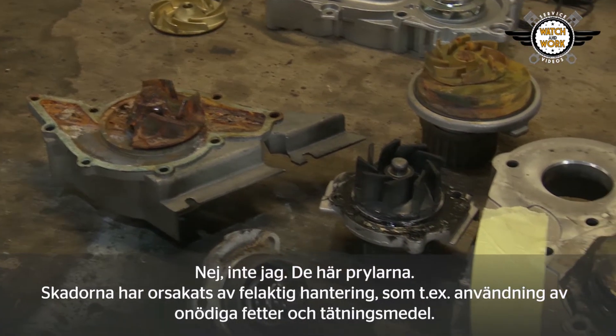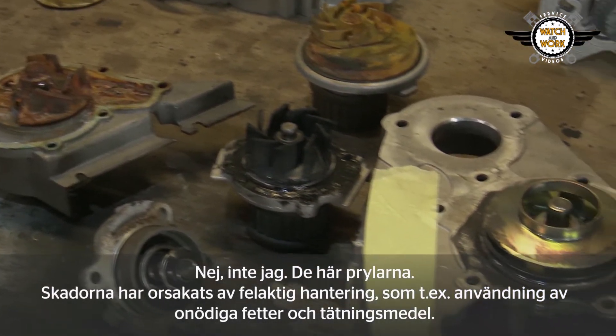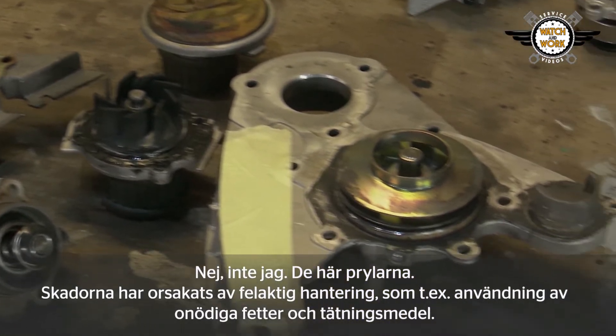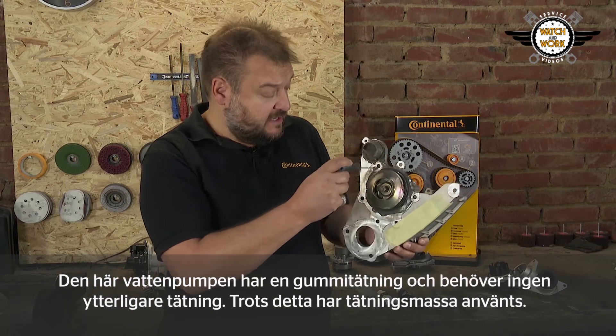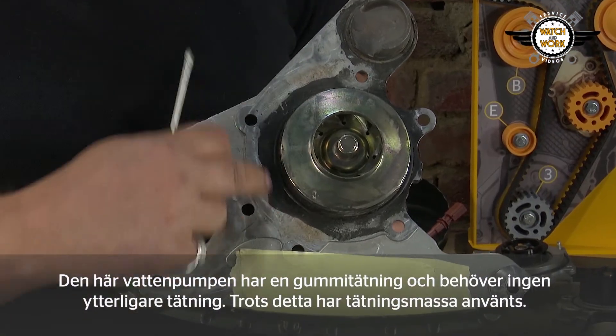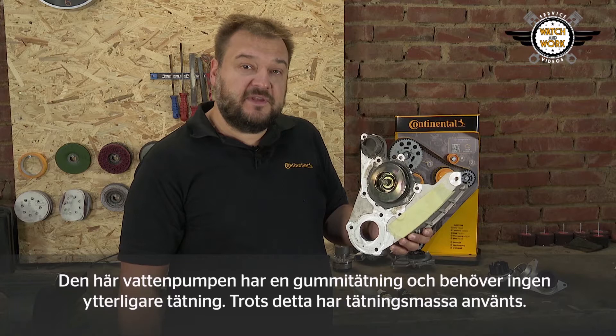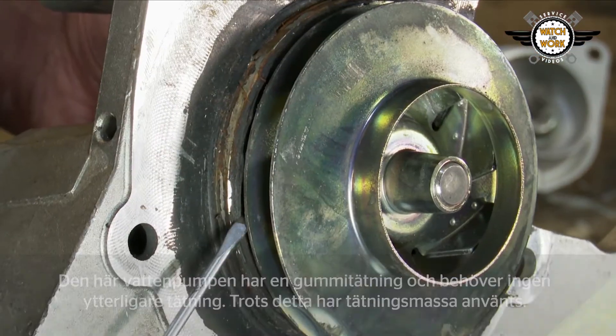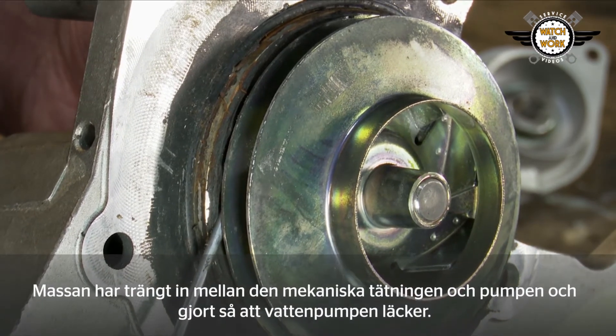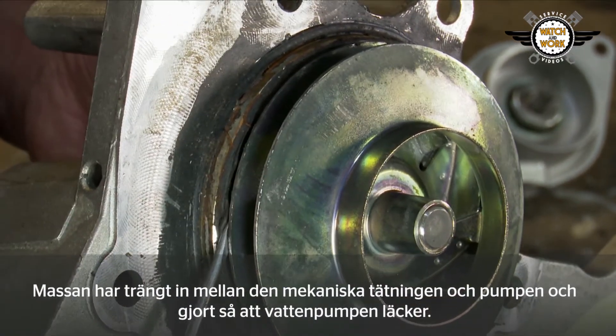A lot of the damage here occurred as a result of incorrect handling, such as using unnecessary greases and sealants. This water pump has a rubber seal and does not need any additional sealing materials. Despite that, a sealing compound paste was applied. This got between the mechanical seal and the pump, causing the water pump to leak.